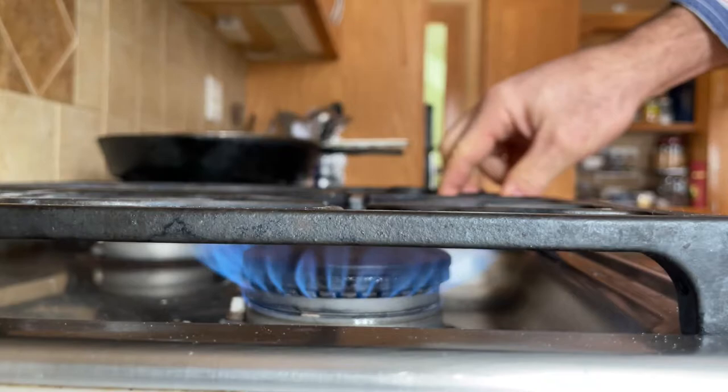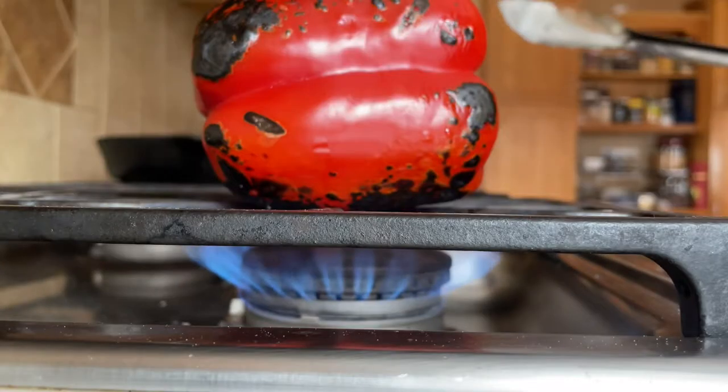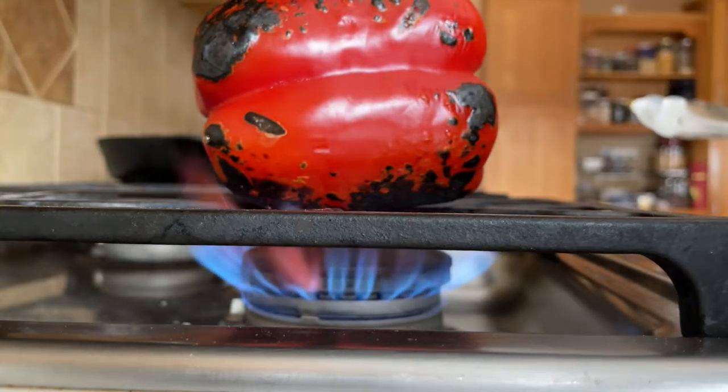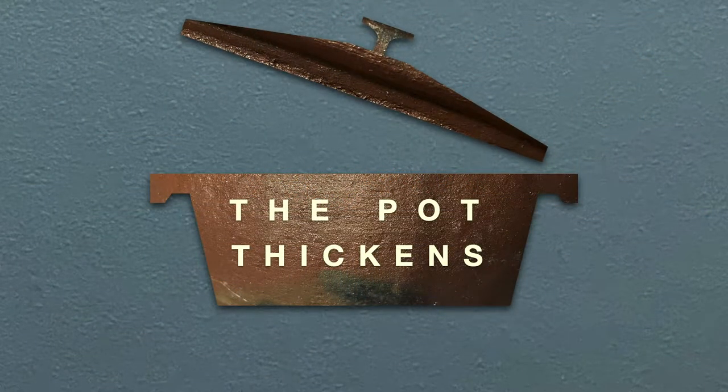You've just got to burn the crap out of it. Hello, I'm Greg and welcome back to another episode of The Pot Thickens. I'm just out here for a walk in beautiful Fargo, North Dakota. It's actually warm out — plus 20 degrees, not minus 20. So we're counting our blessings, hoping to get a little bit of exercise for the New Year and get on track with my New Year's resolutions.